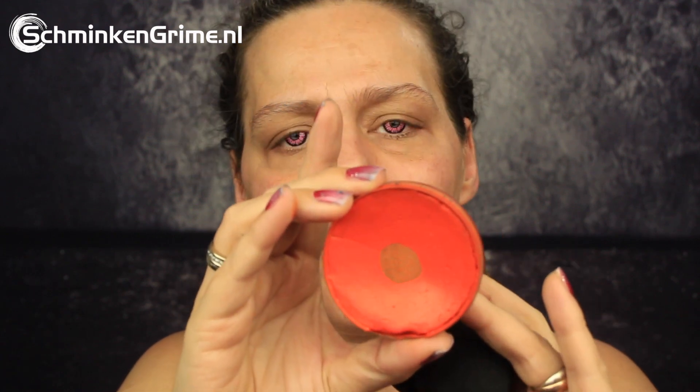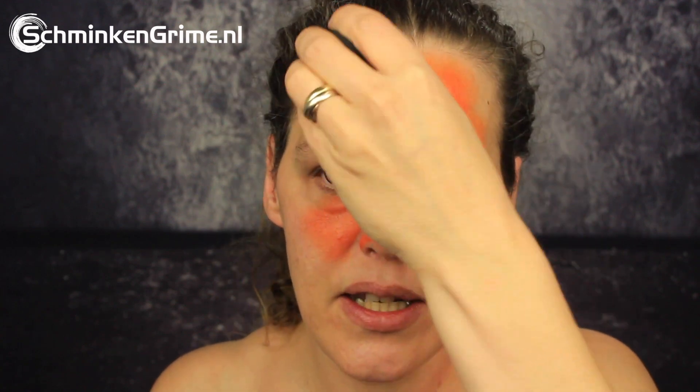My makeup today will be inspired by this picture. To start creating my sunset inspired makeup I have a color by Superstar — this is orange, color number 036 — and I have my smoothie sponge to put the colors on my skin. I won't try to create the night sky but I will definitely make a sunset inspired makeup. The orange is now on my face and on my chest as well.